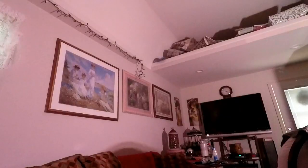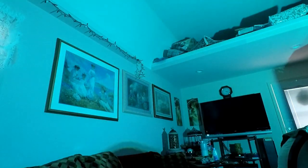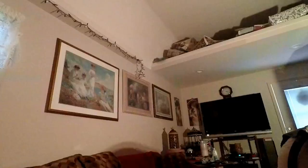Now we'll try the different modes. Strobe. And there's flash. And then there's fade. And then there's smooth. Pretty nice. Then you've got different modes like M1, M2, M3, and M4. And you can do this on loop with the different modes — strobe, flash, fade, smooth.